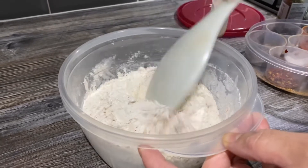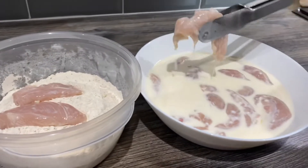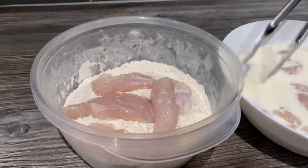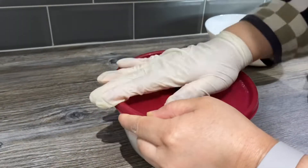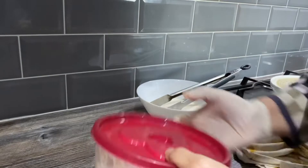We're going to coat the chicken in this and I'll show you how. Using a pair of tongs, put all the chicken in there and try to drain some of the liquid off. Make sure you don't throw the buttermilk away — we're going to use it again. Put the lid on tightly — you can use a freezer bag as well — and give it a good shake to cover all the chicken with the flour. Just keep doing that for a couple of minutes.